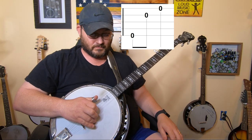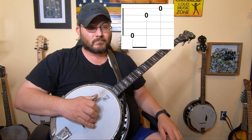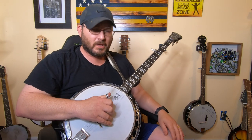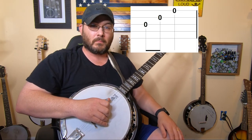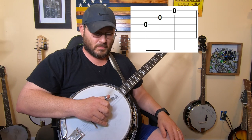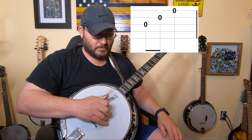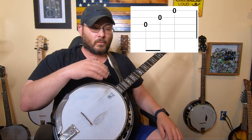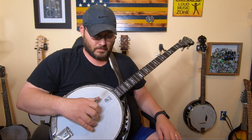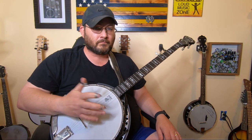And then you'll do it all over again. That's a forward roll. You can do that anywhere on the strings. You can start at the third string and go three, two, one — thumb, index, middle. So you can go three, two, one, or you can go four, two, one, or five, two, one. You can pretty much do this roll anywhere up and down the strings. It mainly just involves going from your thumb to your index to your middle finger.